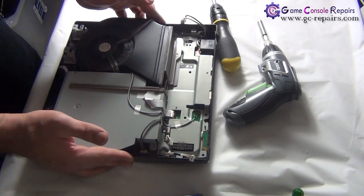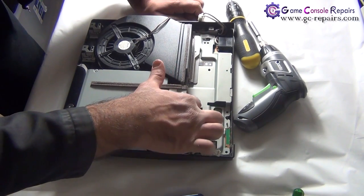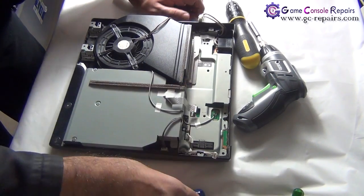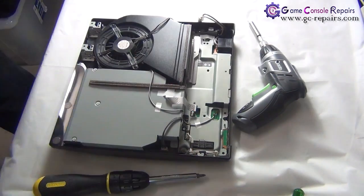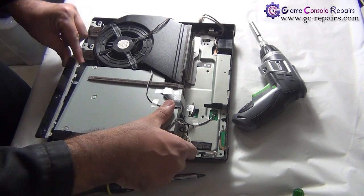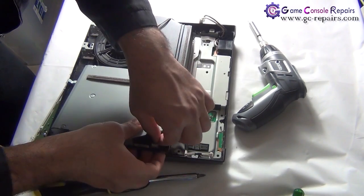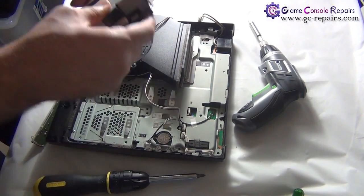Next, we're removing the Blu-ray drive. Unplug the ribbon cable and remove the black screw, then simply lift it up. Remove the power reset switchboard, then remove the cables — take out the power cable — and the Blu-ray drive is separated.